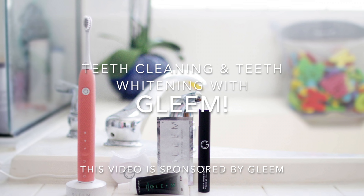This video is sponsored by Gleam. Hi dear, welcome to my channel. My name is Angela, and if you're new here, welcome — it's my pleasure to connect with you. If you've been a subscriber all this time, thank you for still tuning in. I know I've been on and off with my updates.